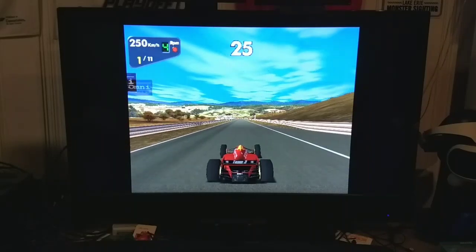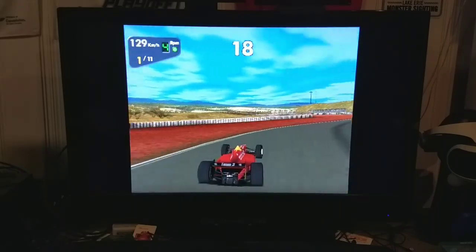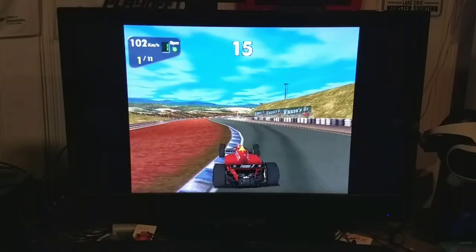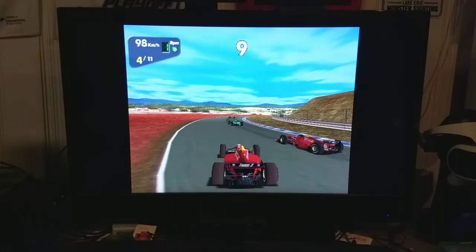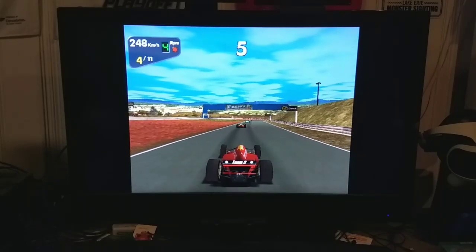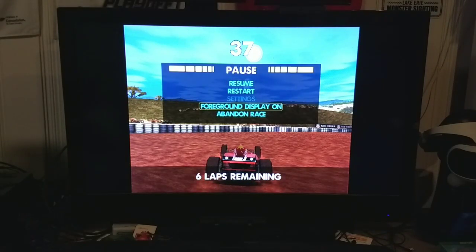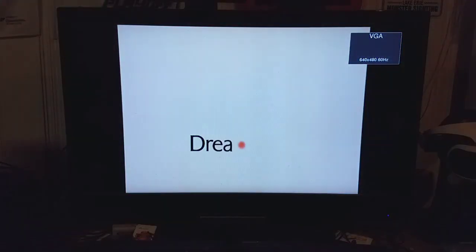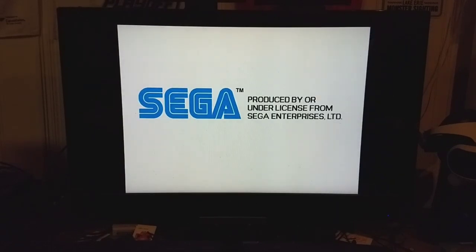Another thing I'm going to show you is that it will actually play import games with no issues whatsoever. It'll even do games that don't run natively in VGA, which is pretty cool. I did the soft reboot and now it's loading up the GD EMU — I didn't have to turn the system off and back on. No funny business; all I did was press the soft reset.